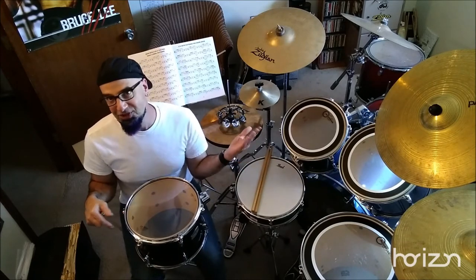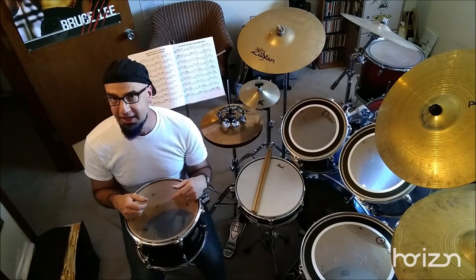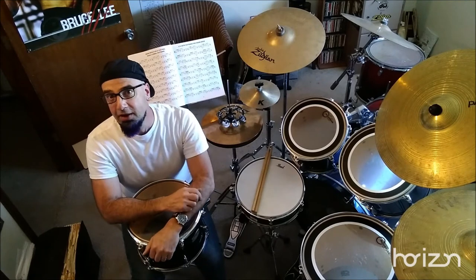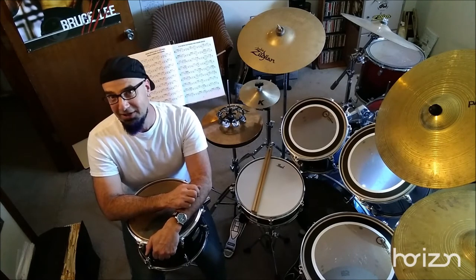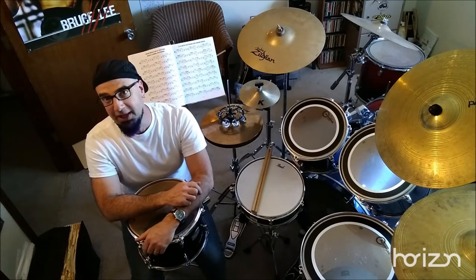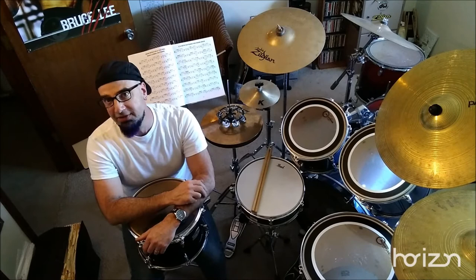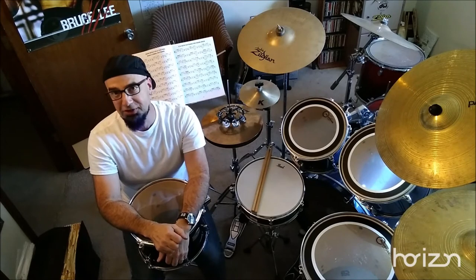For the bass drum, same thing — I like a thick head for the batter and a thinner head for the resonant, especially with a hole cut out in the front so I can stick a microphone in there. If you're playing a jazz gig, you probably don't want a lot of padding in your bass drum. Most of us play pop or rock, so we do put a little bit of padding in there to get a nice gut punch from the bass drum.